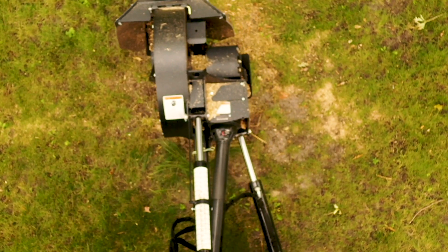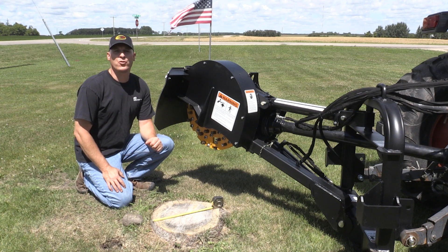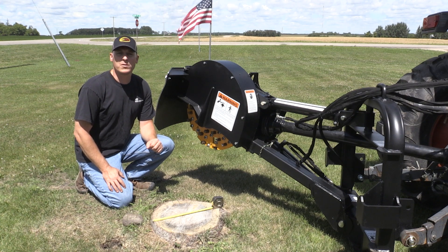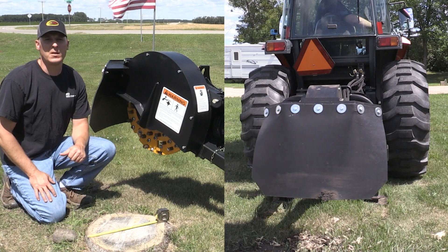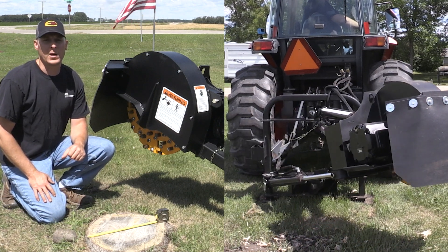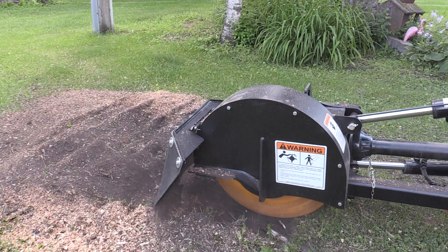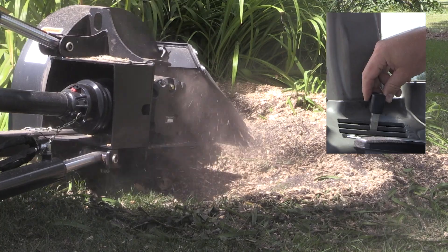The frame on this model is able to swing left and right over 60 degrees. We offer two different versions of hydraulic systems: one that runs on dual remotes on your tractor and another that has its own self-contained valve block. This 24-inch model is rated for 25 to 60 PTO horsepower. Today we'll be running it on a tractor with 50 horsepower. The unit has dual hydraulic cylinders, one to raise and lower the head and one to swing the head left and right.